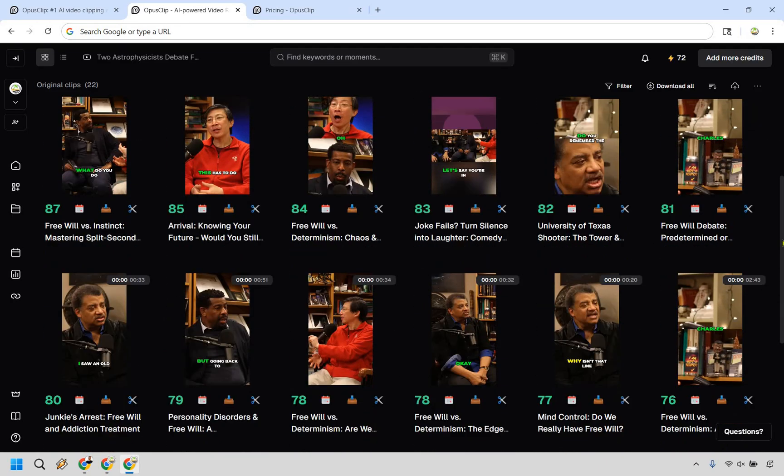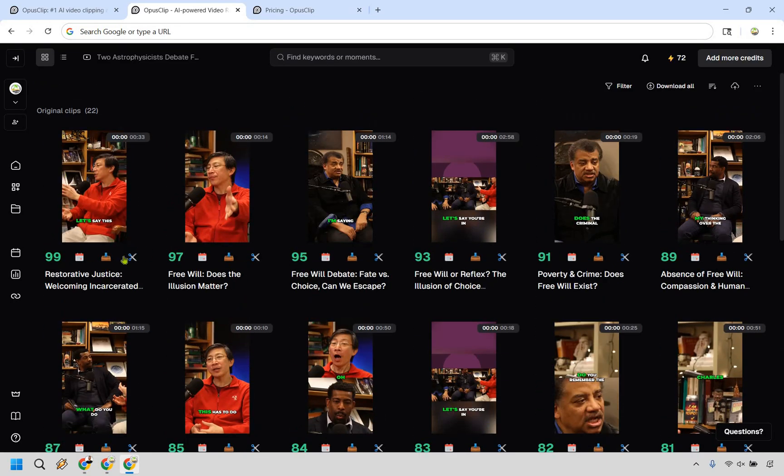You can go through and check which clips you want to utilize. There's also the video editing section, the ability to download individual clips, and with one click you can post to your desired platform. You can also download all of them at once. A lot of bells and whistles, but very straightforward — I don't think you're going to get lost in terms of what you're looking to accomplish.